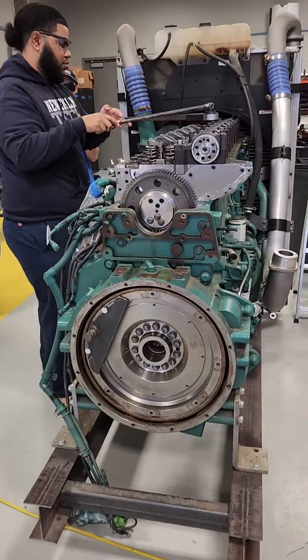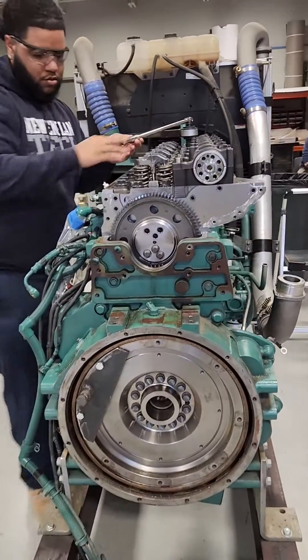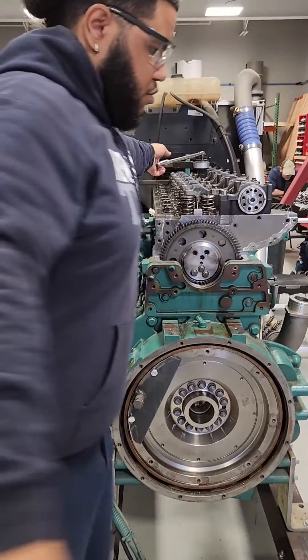This would be as if the engine maybe had lost the pump and overheated, lost the coolant, and we're going to send the head out. So this is great practice for these guys to actually work on these. Stay in touch — we'll show you the next one pretty soon. I'll talk to you soon, thanks.